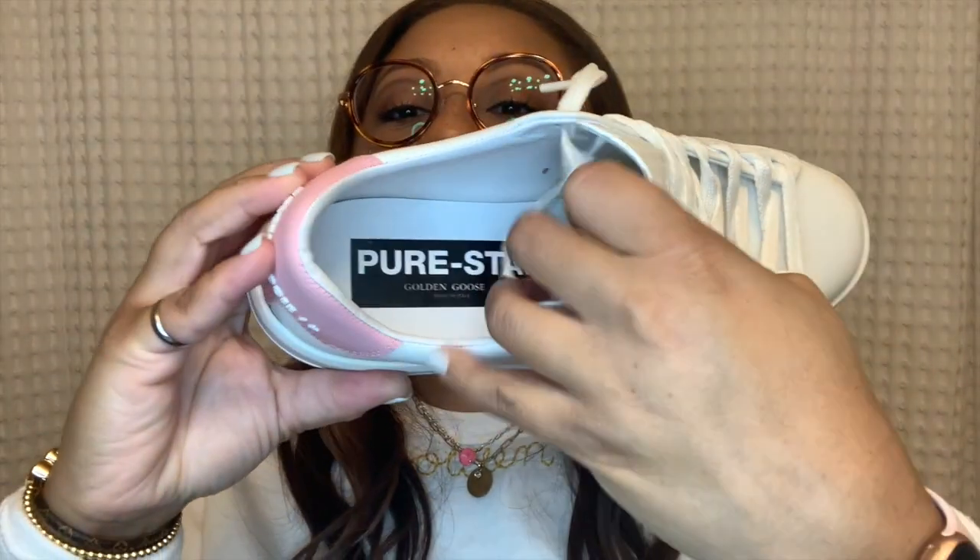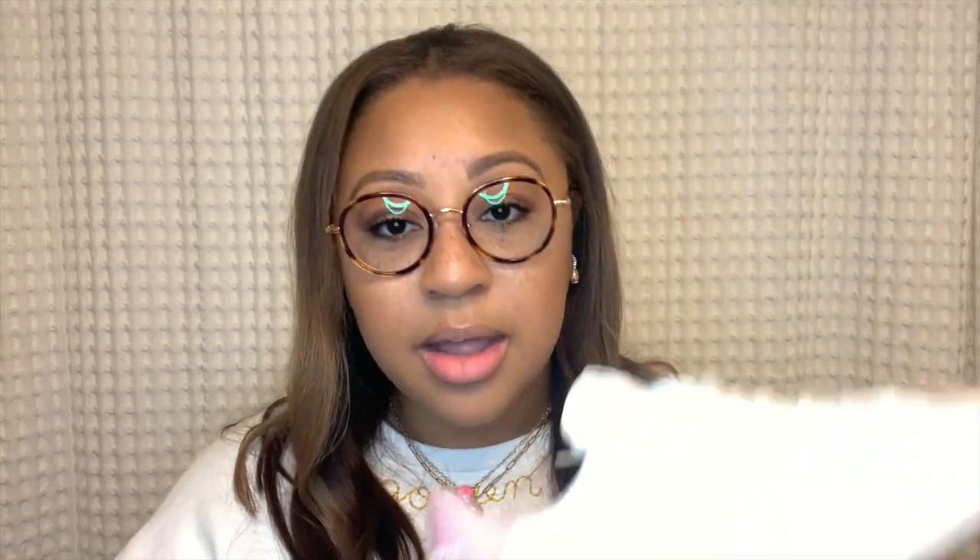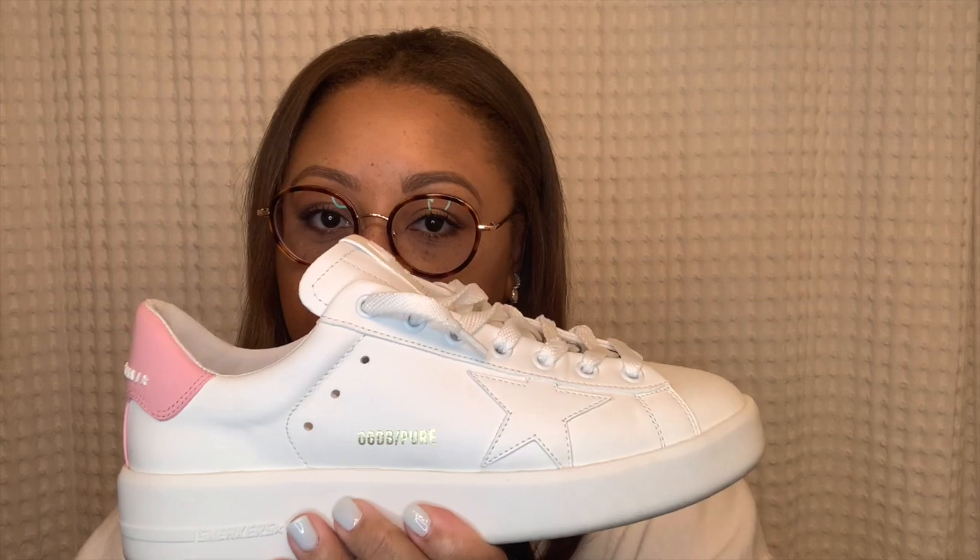The insoles of pure stars do not come out, so don't try to remove them, but this is what they look like on the inside. True to size — if you're a 38 in superstars, stick to a 38 in these.